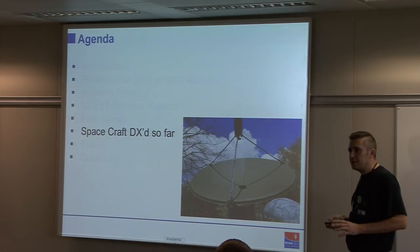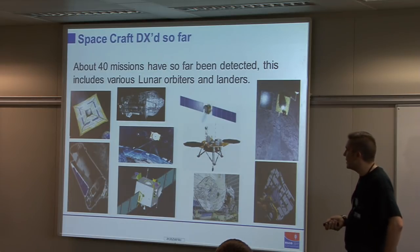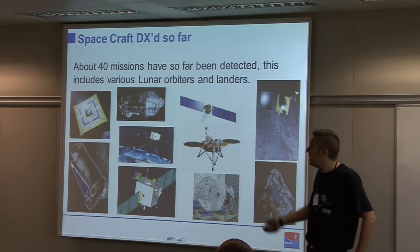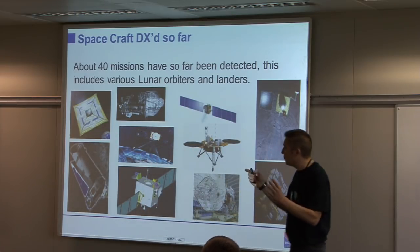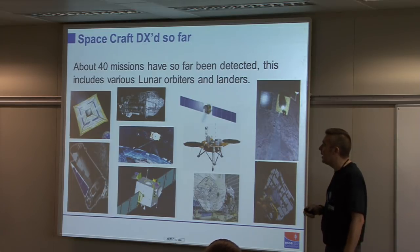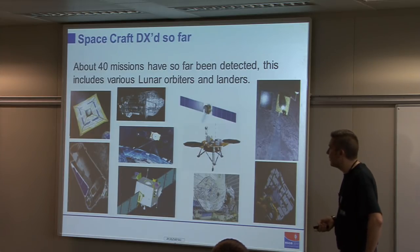There are a number of spacecraft, and here's a gallery of some interesting highlights. One of which was a solar sail — particularly interesting because the X-band transmitter was at the edge of the sail. When the sail was unfurled, we could by Doppler measurement work out the diameter of the sail, and comparing it with the press pack it came out to within six inches of actual — just based on radio observations.